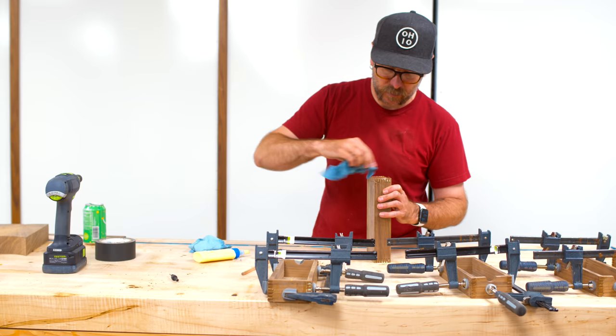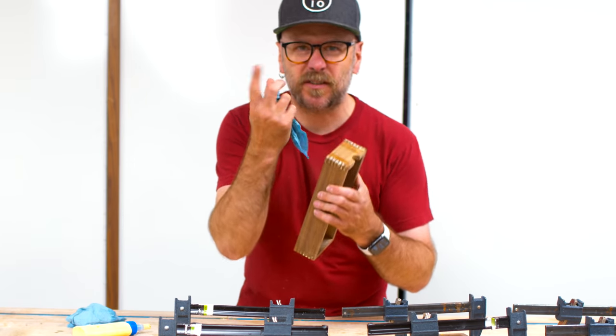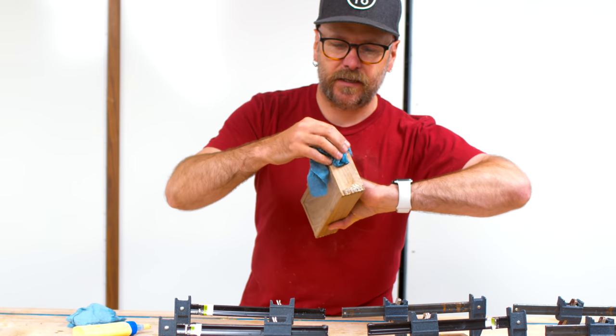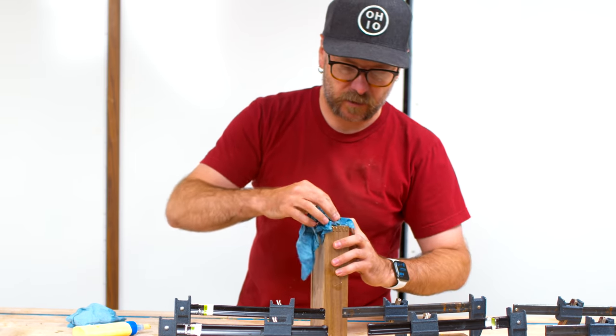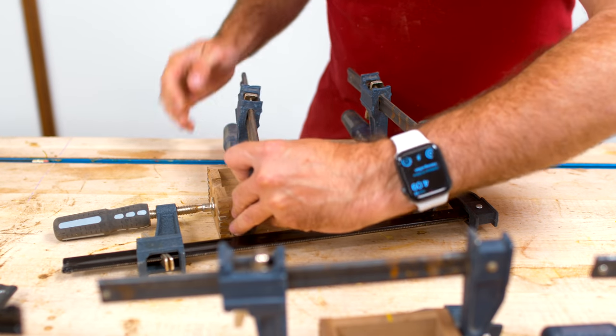Cut the fingers just a little bit too big so they stick out and then I can sand them flush. I cut them a little bit too big so it's easier to sand a little bit. Once these are dry, there we go. That's that part.